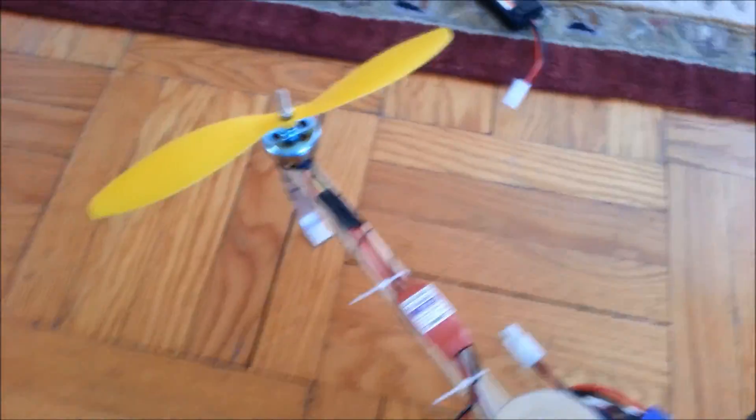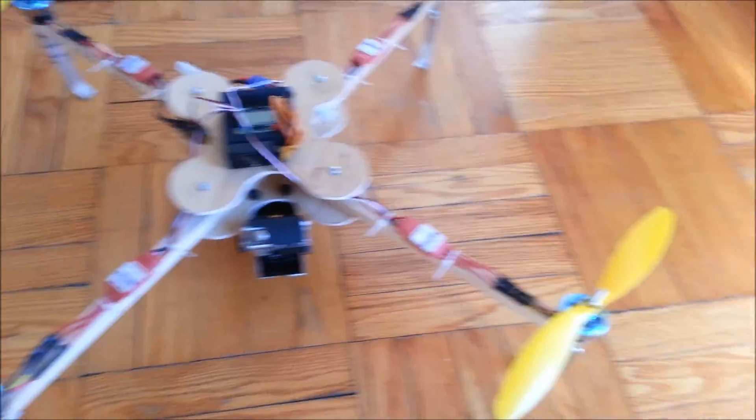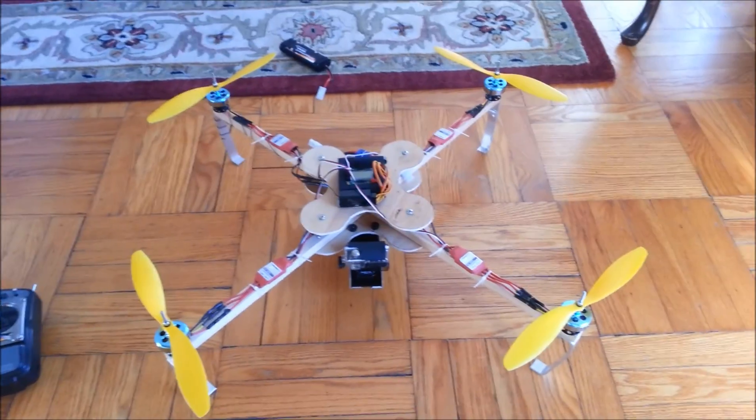These are four brushless outrunner motors — they're slower but the big propellers give it enough thrust. There's my remote and I'm about to go fly this thing. Bye everybody.